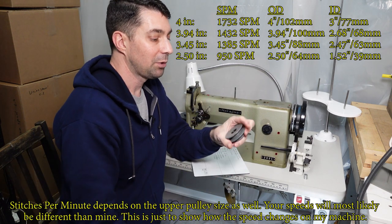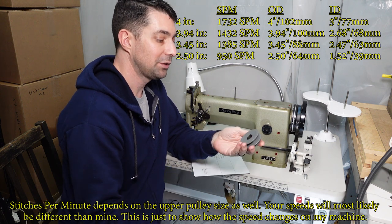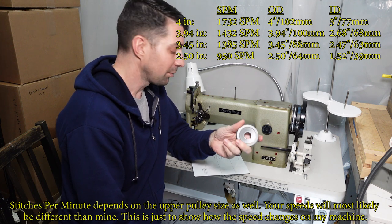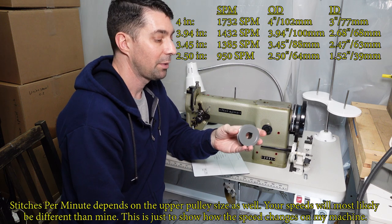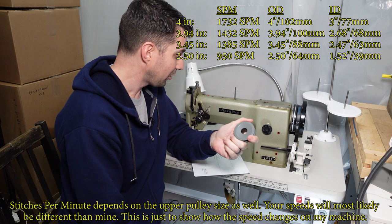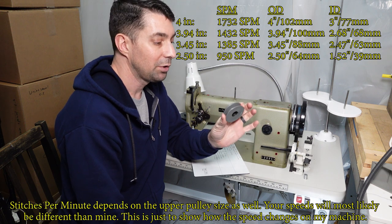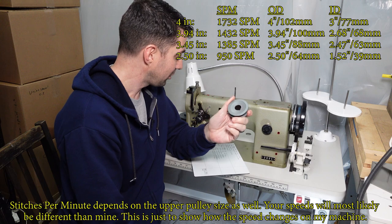Getting smaller: this one has an outer diameter of 2.5 inches and got us 950 RPM — that cuts it by about 400 RPM. We're still a little bit over halfway from the RPM we started with, but swapping in this pulley will just about cut your speed in half.